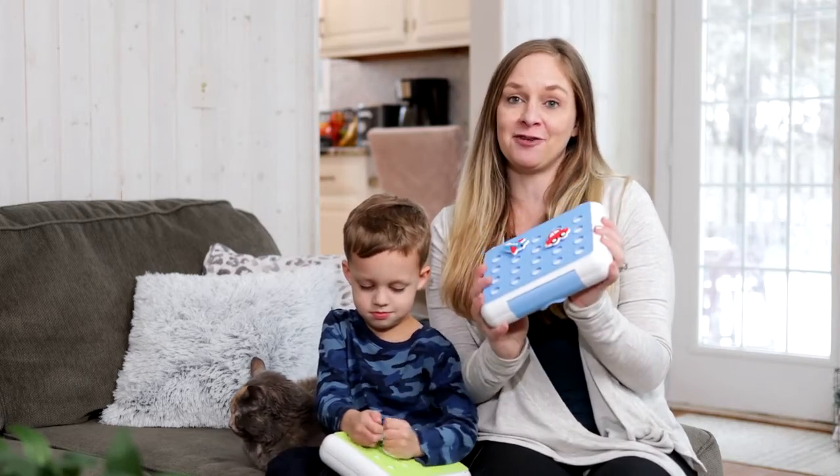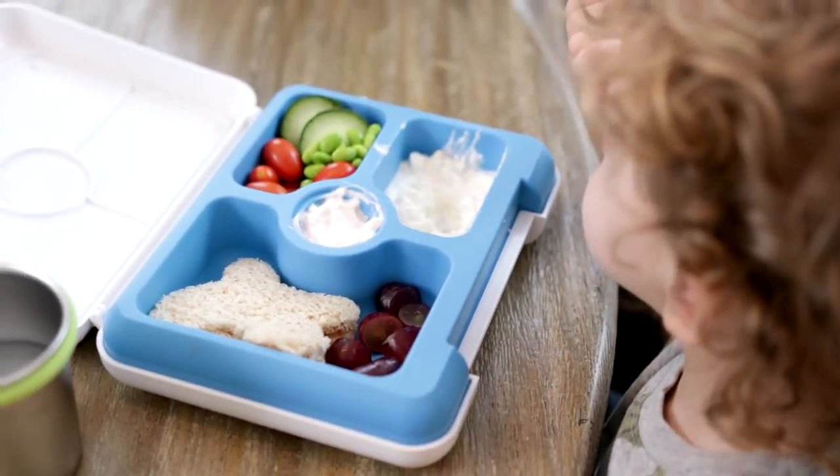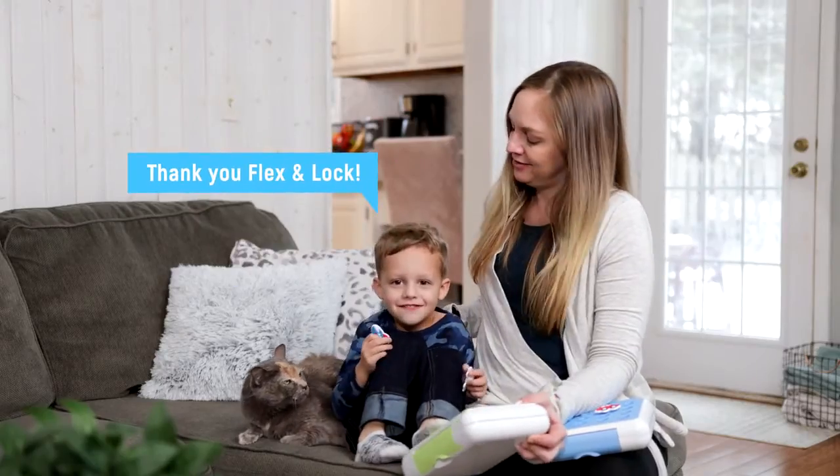I can't wait for other moms to find it for the ease of use and for those busy mamas to get those lunches ready ahead of time. Thank you Flex and Lock.